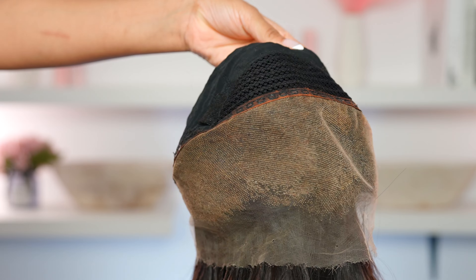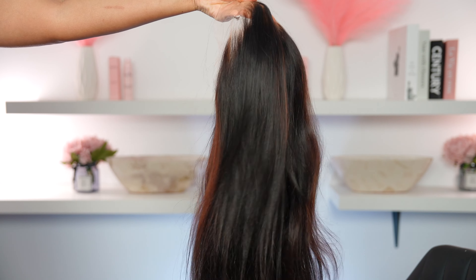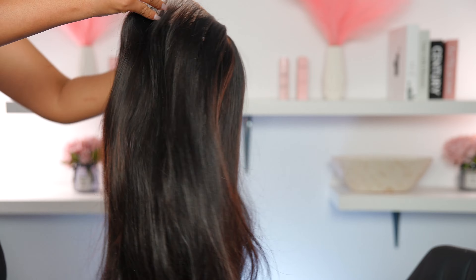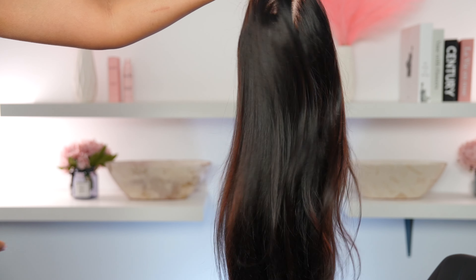I did bleach the knots on this wig but I didn't include it in the video. However, I do have very detailed videos on how to bleach the knots, so I will link one in the description box down below. This wig is a body wave 200 density, and I already washed and blow dried the hair because when I bleached the knots I had to wash it.